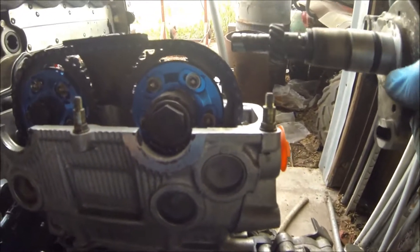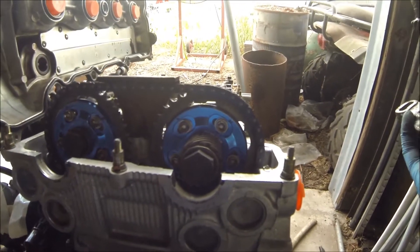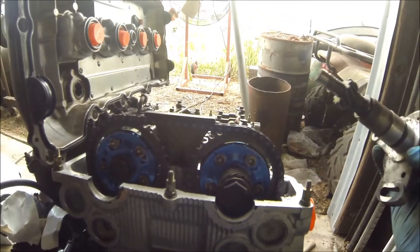What I'm gonna do right now is put on the timing cam angle sensor. I was watching this guy on YouTube so I'm gonna go based off of that, and I'll be back.